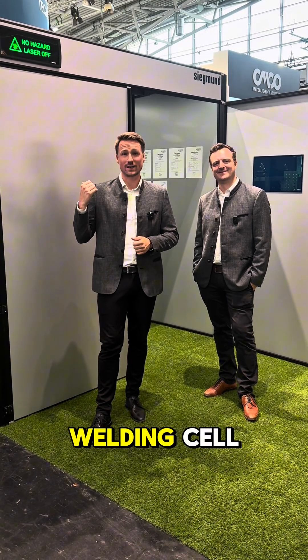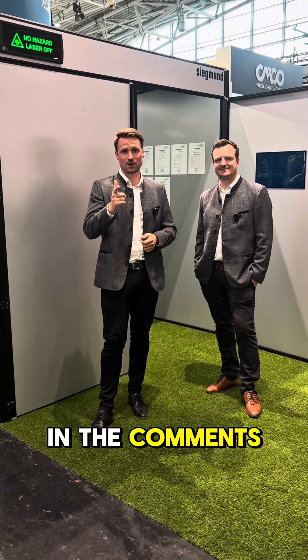So guys, what do you think about our laser welding cell? Is there something missing? Just write it in the comments.